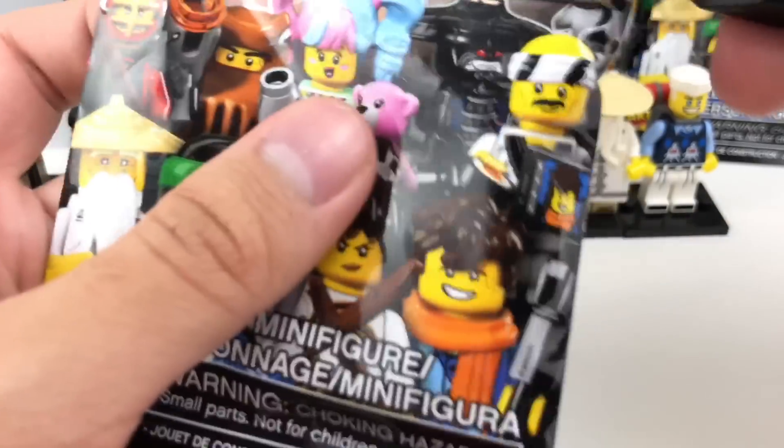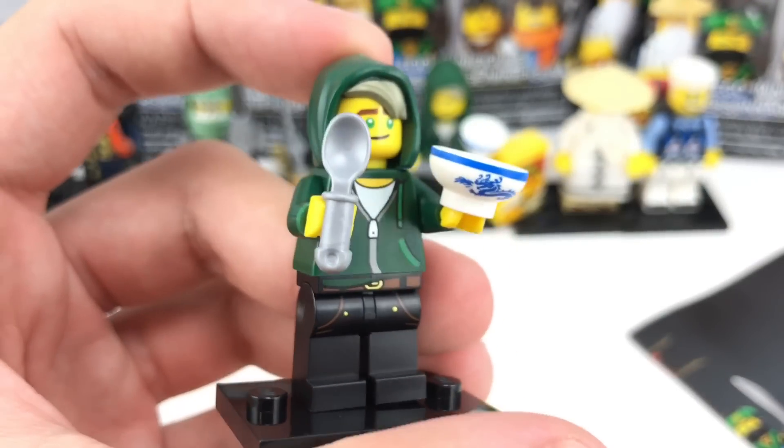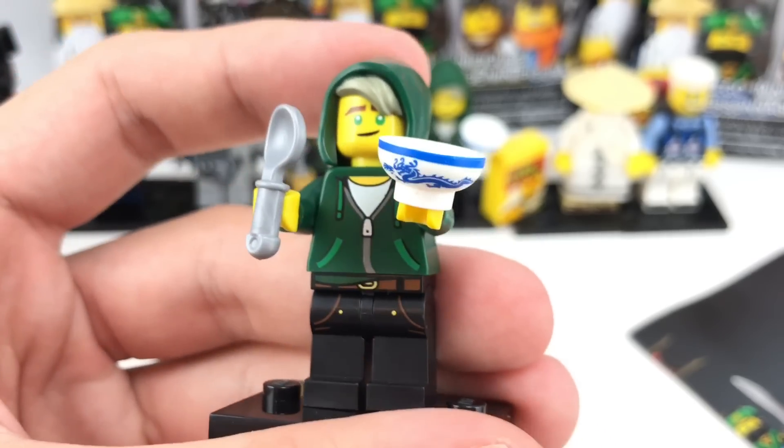It's easier to just open it all the way — I hope I don't cut any cloth, though. And inside is just another Lloyd. I don't mind getting extra of him because he has that great spoon and bowl piece.